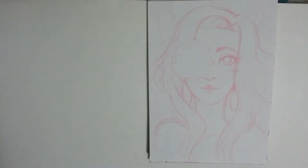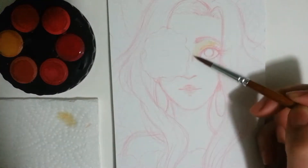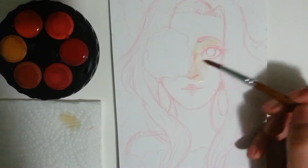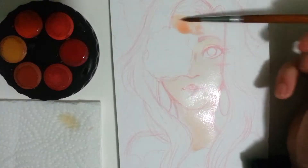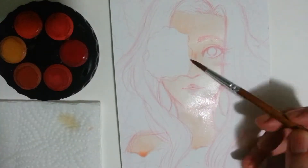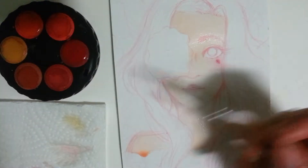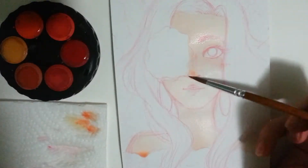Hello, welcome to a watercolor speedpaint. In this video I'm going to be coloring a new profile picture. This is a picture I've been meaning to do for a while — I wanted a new profile picture, especially on YouTube, because while I like my old one, it's time for a change.